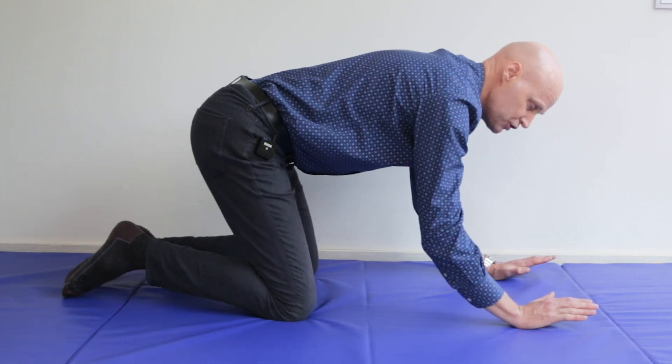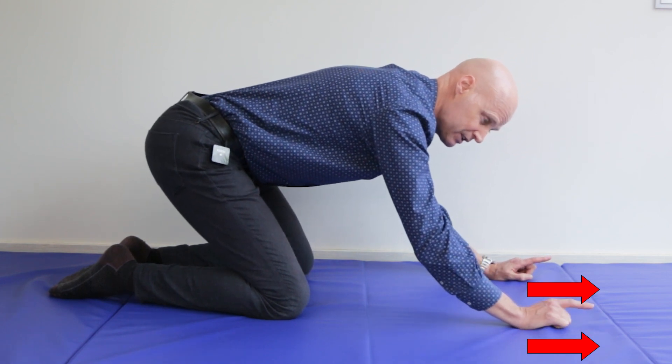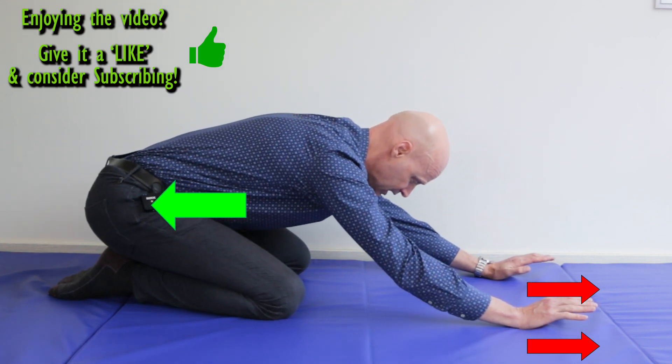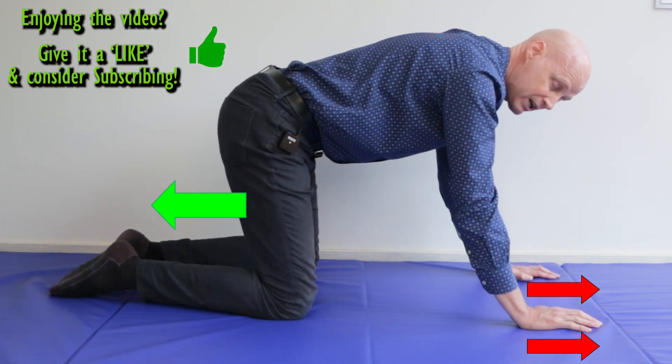If you don't have a towel or a mat, just push with the heel of your hands as you go down in this direction, but resist a little bit with your legs to create a bit of counter resistance. Pushing with your hands but resisting with your legs will create a similar effect.